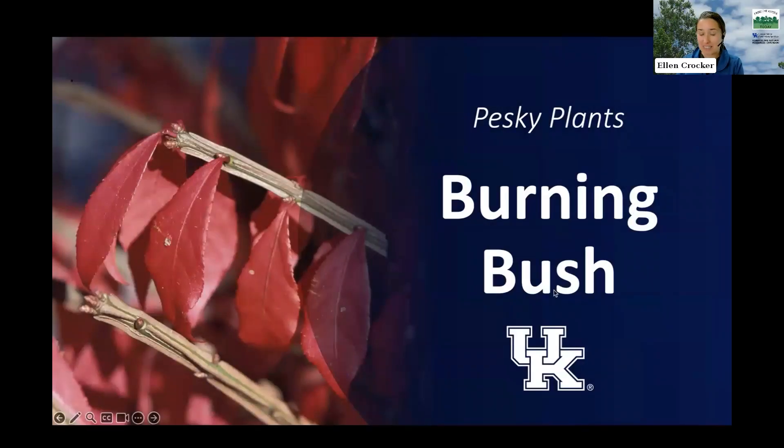Welcome to another edition of Pesky Plants. Today we're going to be talking about burning bush, a popular ornamental shrub. It has beautiful fall color, but this plant can spread out of yards and invade natural areas, causing problems in forests. We're going to talk about what burning bush is, how to identify it, how to manage it, and some native and non-invasive alternatives for your garden.